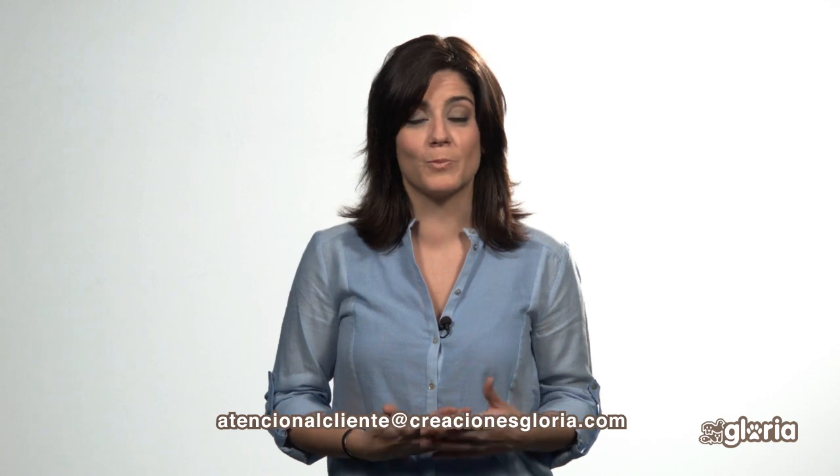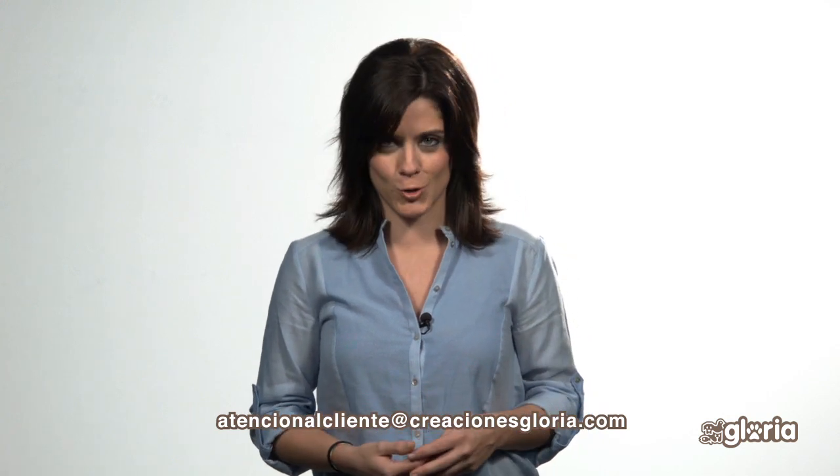Do you need more information? Do not hesitate. Contact us at Gloria. We are here to help.